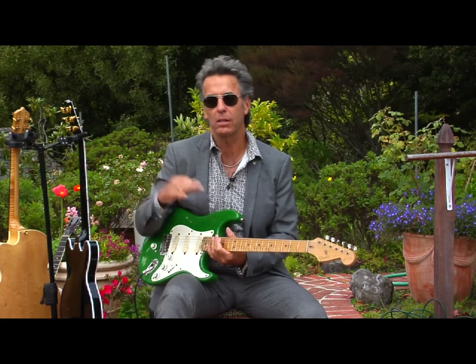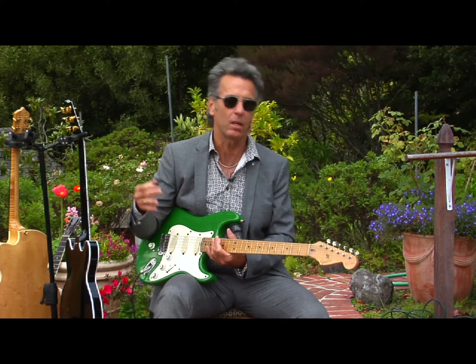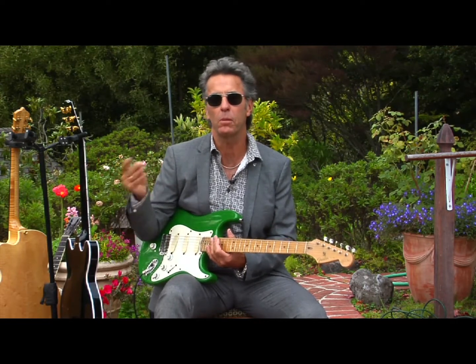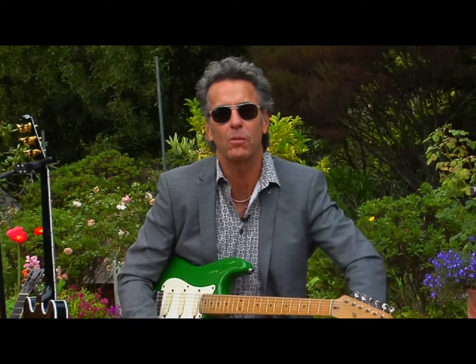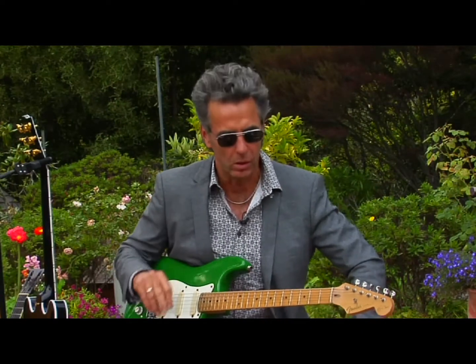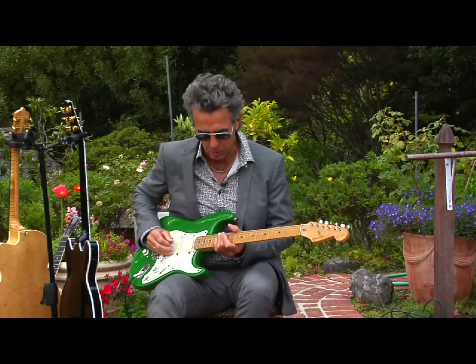And if you like what you're hearing — that kind of unraveling of how to get the sound like Clapton, like Harrison — check out Eclectic Electric Guitar No. 2. That's why I'm here today. If you liked No. 1, which I think some of you did — I know I did, I had a lot of fun making it — check out Eclectic Electric No. 2. It's chock full of things like this, but also some funky blues, some great old rock and roll. So check us out.